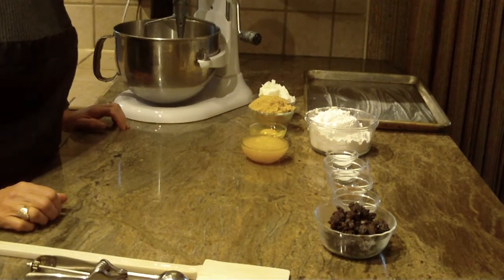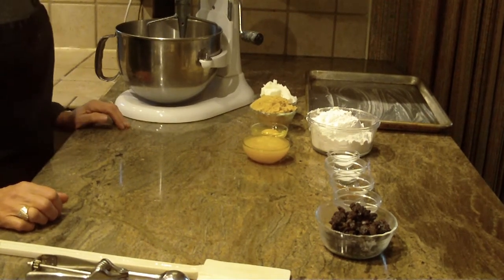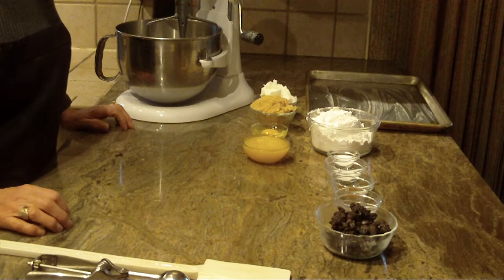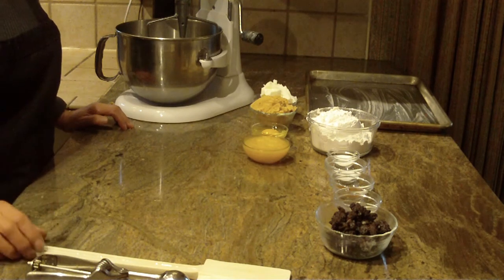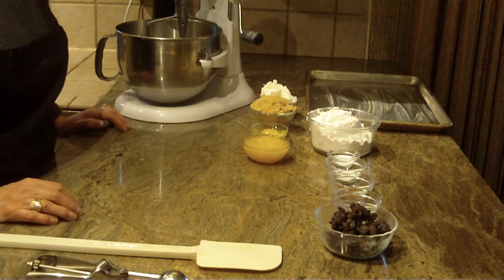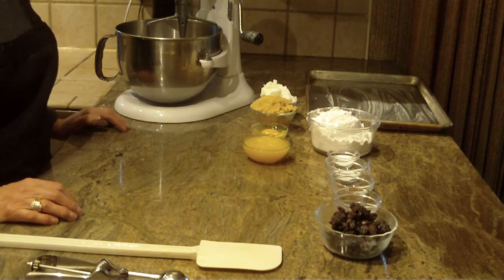Hi, this is Diane Love to Bake and what we're going to make are applesauce raisin cookies. Somebody wrote to me and said that they were really interested in trying this recipe, so I was actually talking to a family member and she pulled this out of her little cookbook and it is a really good tasting cookie.